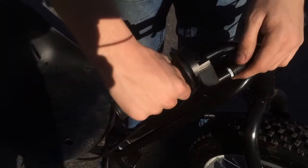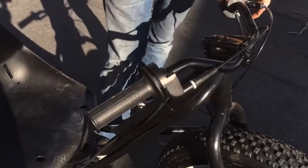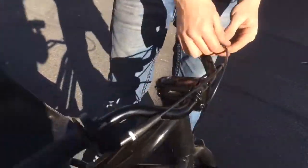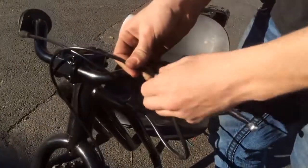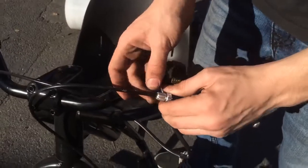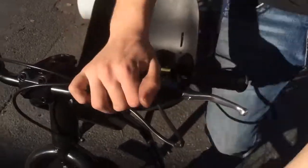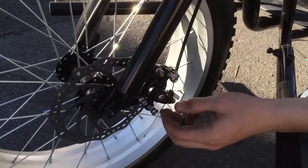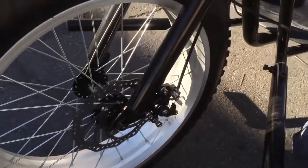Make sure the throttle screw is not out too far or it'll take off when you start it because the throttle will be pulled in. Make sure your brakes work. If you have too much slack in your line, you can unscrew this and lock it down with this nut. If you turn it out all the way and it still doesn't do enough, right here is a nut — loosen that nut and tighten the allen wrench in the center. It'll bring your brake pads together. Tighten the nut again and it should work just fine.